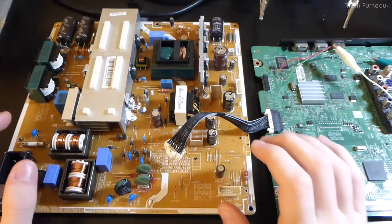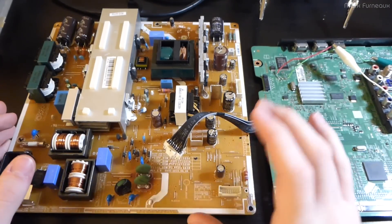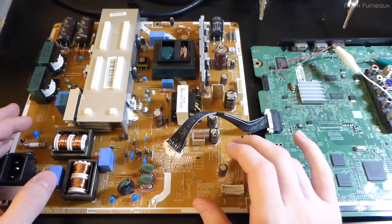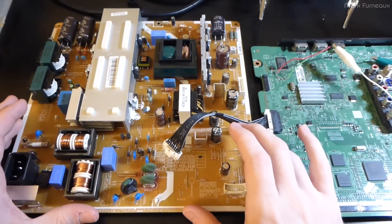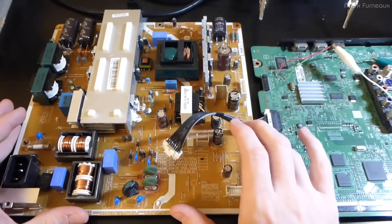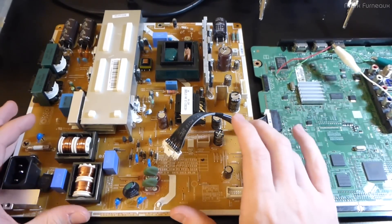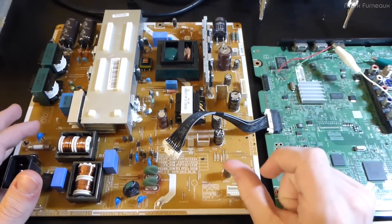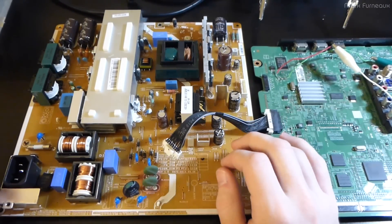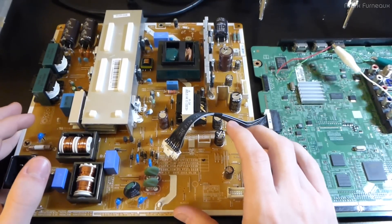A few days ago there was a lightning storm, and a friend had a plasma TV plugged in without a surge protector. Long story short, it got struck by lightning and doesn't work anymore. He handed it off to me to see if I could repair it. It's only about three years old - the last generation of Samsung plasma TVs - so it's worth fixing rather than replacing.